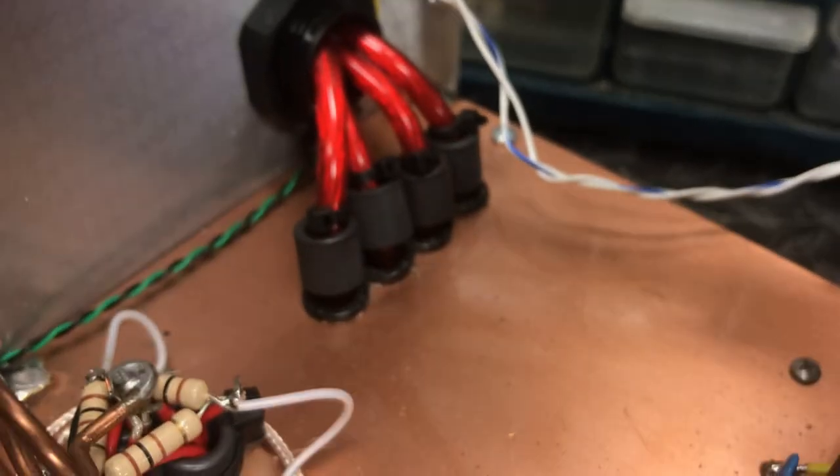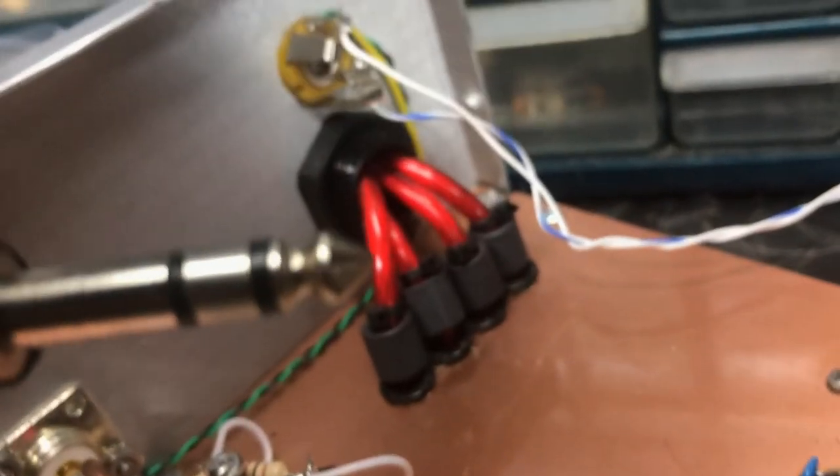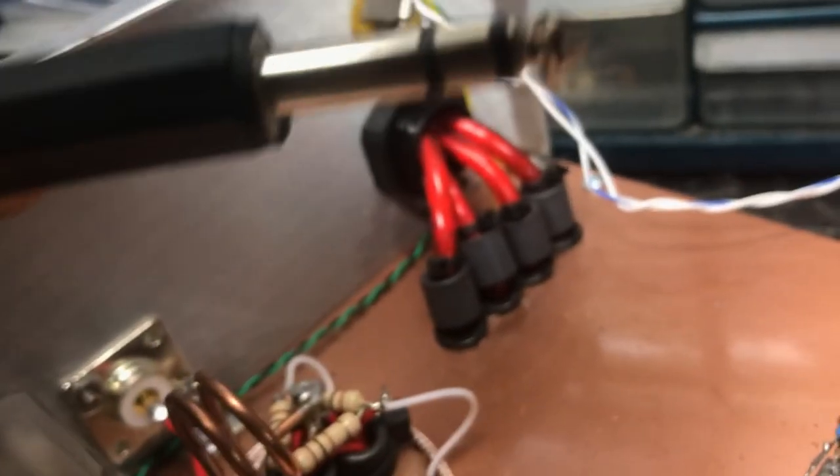So these two pins touching together turns it on — most of you probably know that. I'm not trying to call anybody dumb, but this is something I didn't used to know. Now let's say you've got your amp and you're putting it in your car and it's time to plug in your remote.